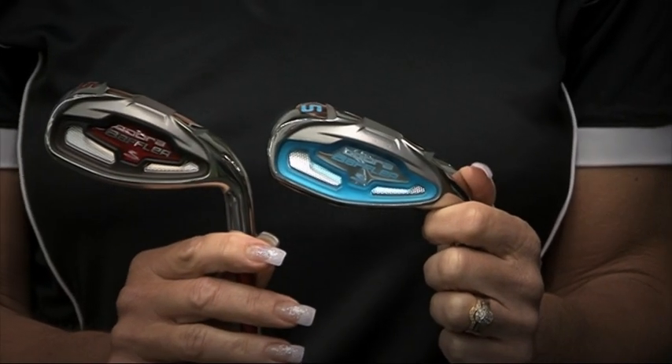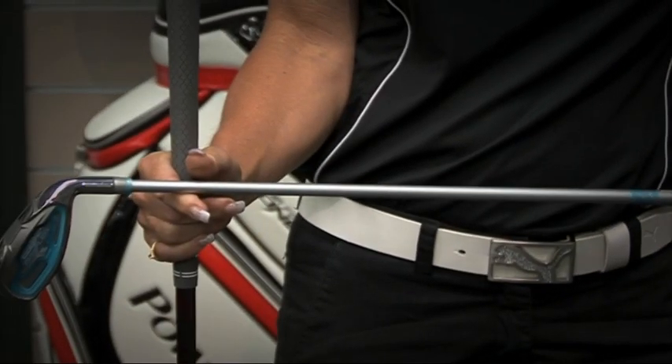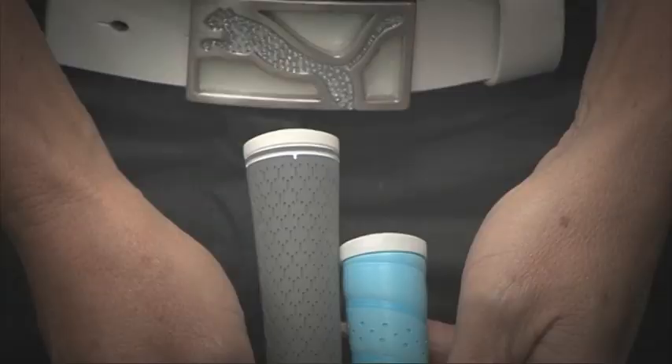You can obviously see straight away there's a bit of cosmetic difference. But what's the real hidden difference? The main difference would be the flexibility of the shaft. A woman needs generally a more flexible shaft, lighter weight, and also the grip is smaller and softer. And you can also see the length — it's a little bit shorter as well.